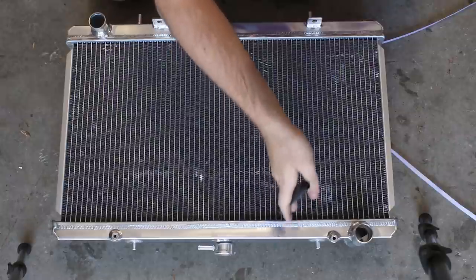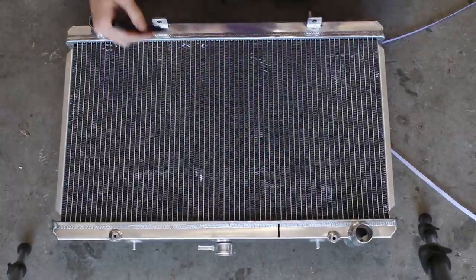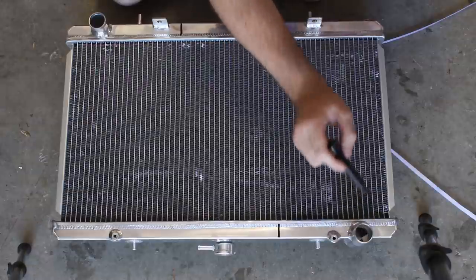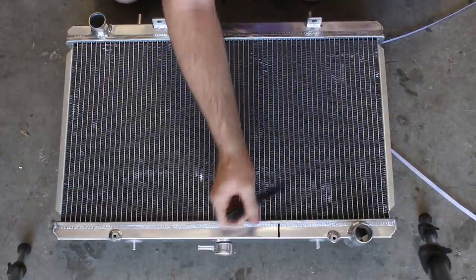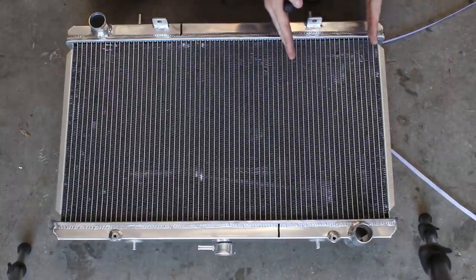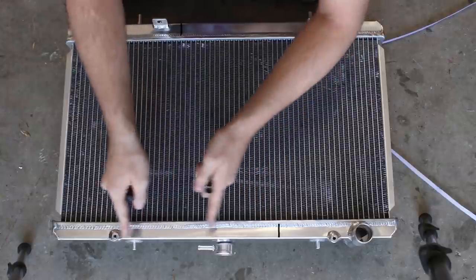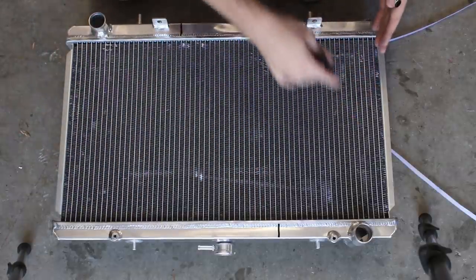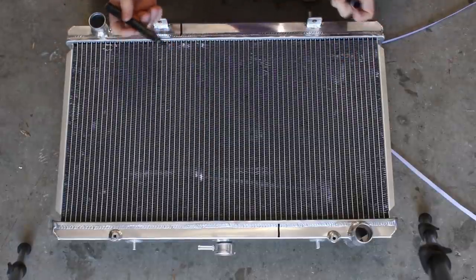What we're going to do is cut slots into the tanks and weld baffles in — one here, one here, one around here. What that does is force the water that comes in down this section, then through the top tank to the next baffle where it's forced up, then back down. It's a way of making the water spend more time in the radiator and have more time to exchange heat with the air properly.